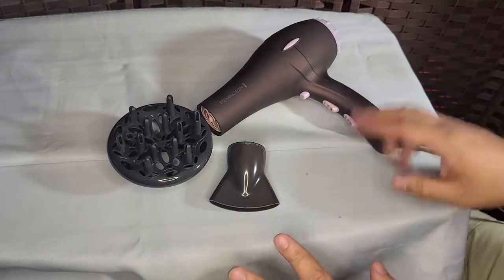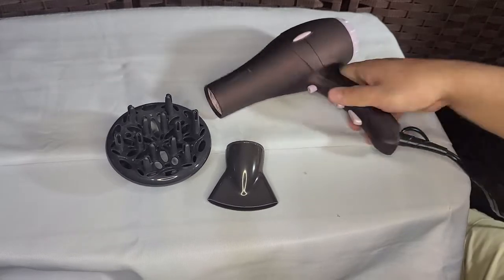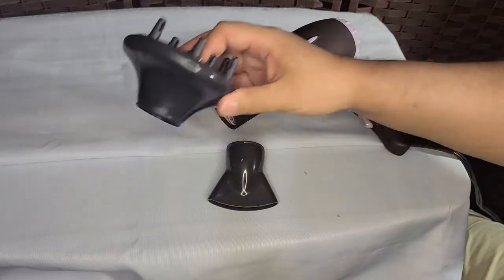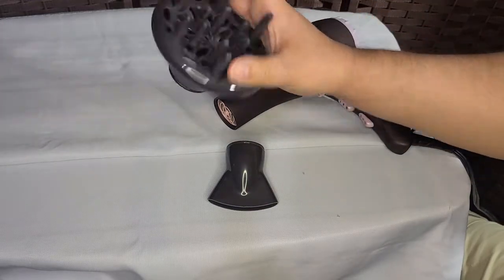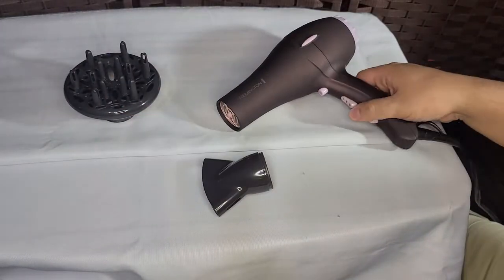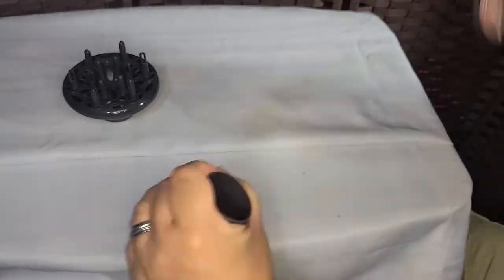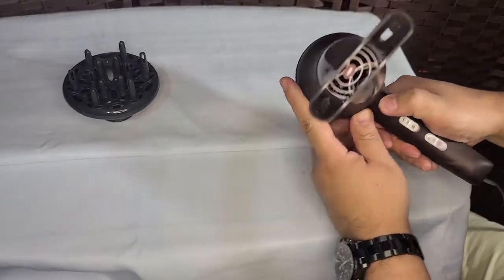Quick update: since she's been using this, it hasn't popped the breaker at all. So if you're having that issue — it's popping switches or breakers — maybe it's time to replace your dryer. It comes with an attachment; some people might use it, she doesn't. There's also this other attachment, and they're not screw-on — they just pop on and pull off.